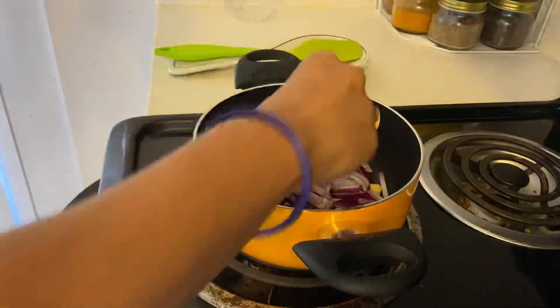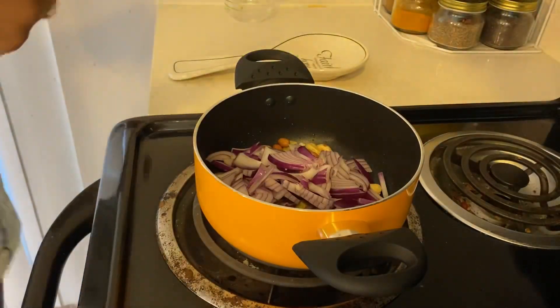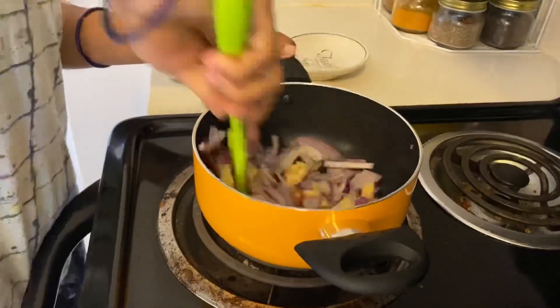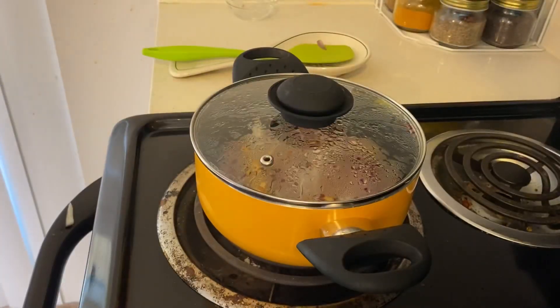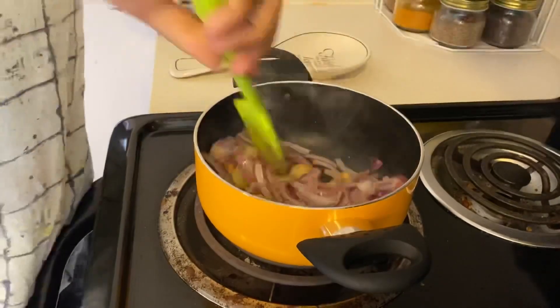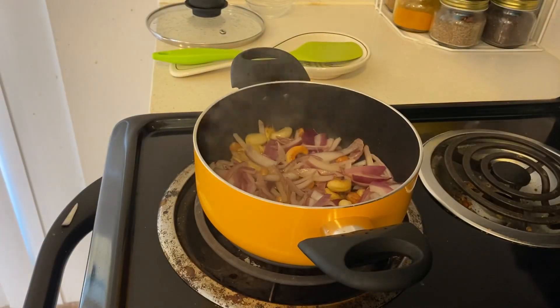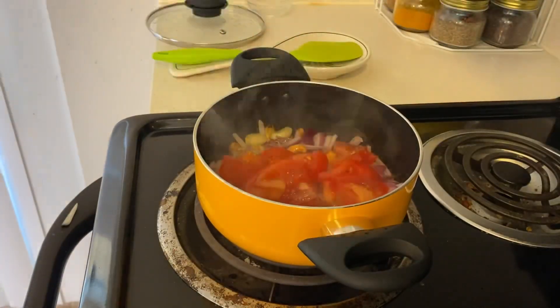Now I have sliced some onion — a large size onion. I will put the onion in and cook it a little bit until it is translucent.